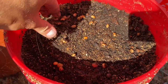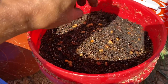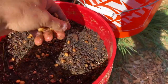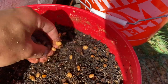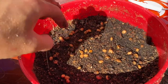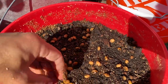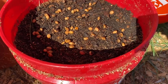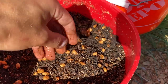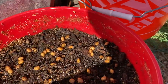Spread them out on the surface. The amount of mulch you put on top is probably two to three inches. You don't want to do a really thin layer because the top layer always dries out, and you need these seeds to stay moist for months and months up until springtime when they can germinate.